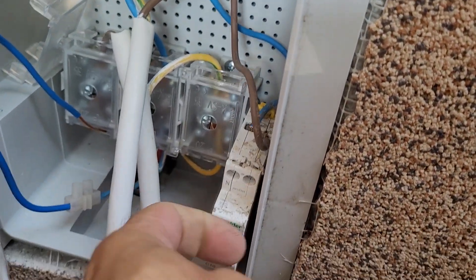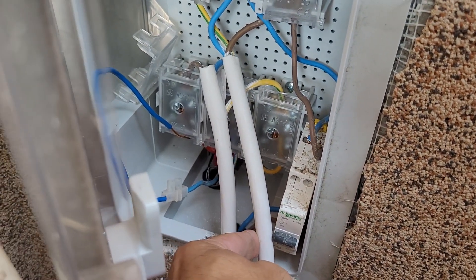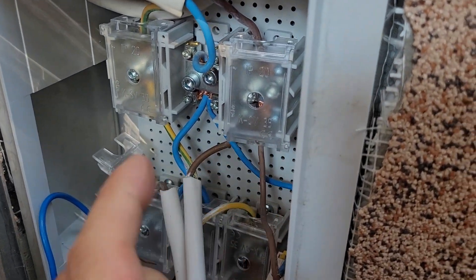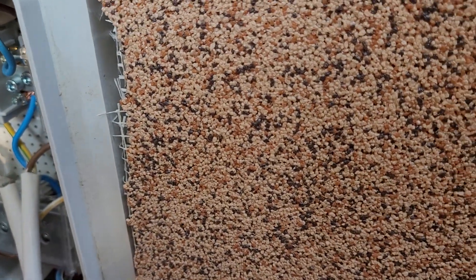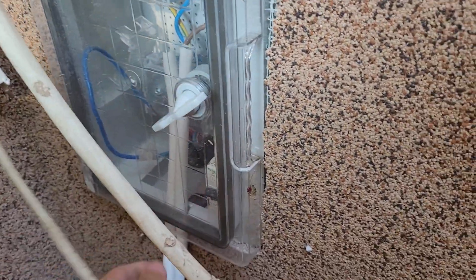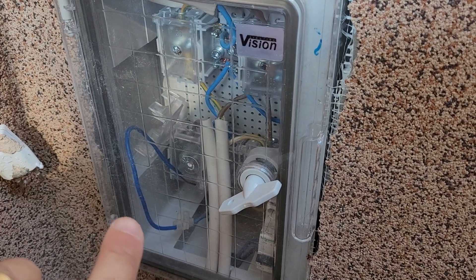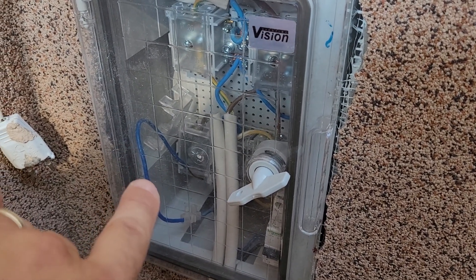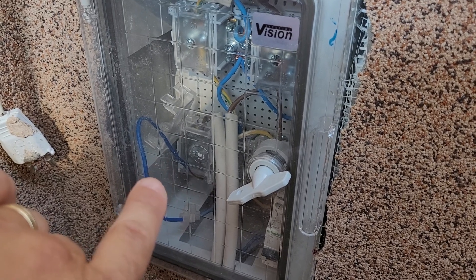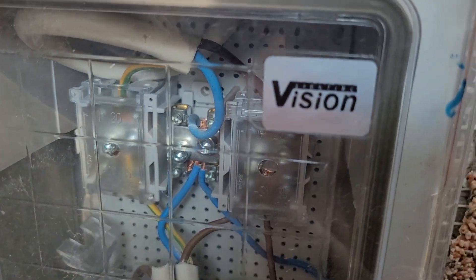This is a fuse for the electric gate, and this I need to connect somewhere here. When they built my house they accidentally cut the wire, and a guy came in — back when I didn't know any electrical stuff — and he ran a wire from the broken point up until here. I forgot to connect it; I need to do that in the future.